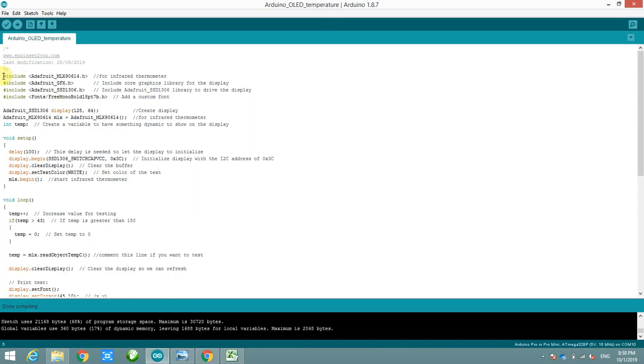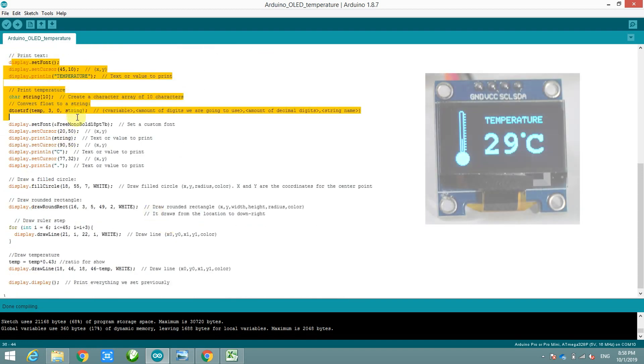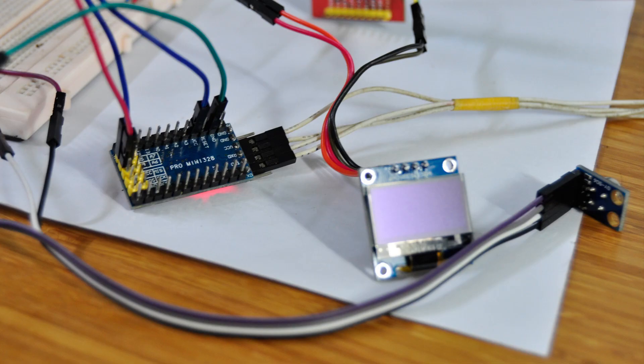Let's take a look at the code in Arduino. The beginning part is declaration of libraries for the OLED screen and infrared thermometer. The next part is reading temperature from the sensor. And the final part of the code is to draw an image for the OLED screen — a temperature icon and also the temperature value.